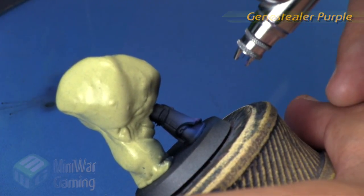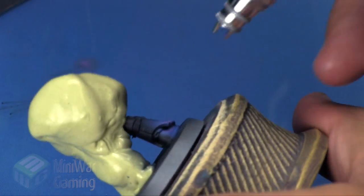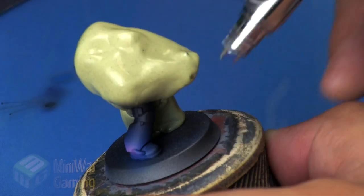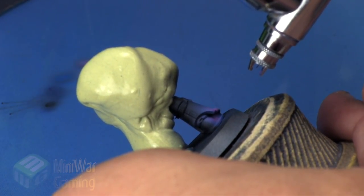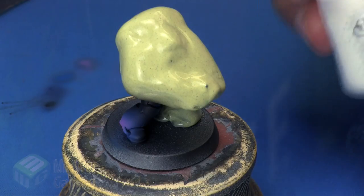Genestealer Purple is next and this is going to be the central core of the galaxy. I like to throw in different varying colors — you really don't have to use blues and purples; you could use reds and greens, yellows, really it's entirely up to you. And of course it doesn't have to be galaxies — you can do nebulas and abstract kinds of shapes, really step it up and get creative with this kind of stuff.